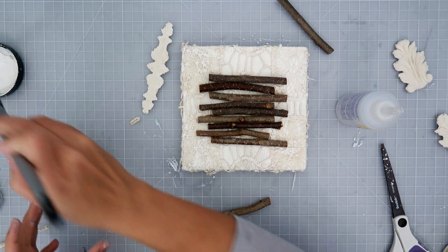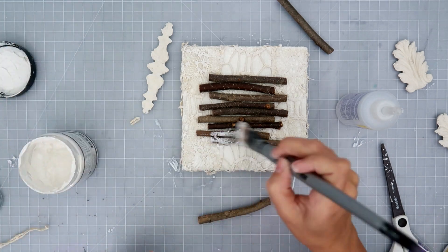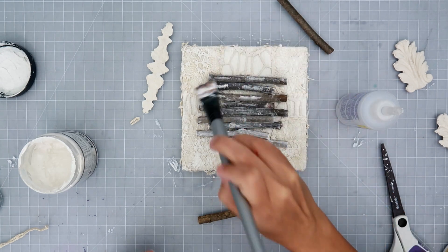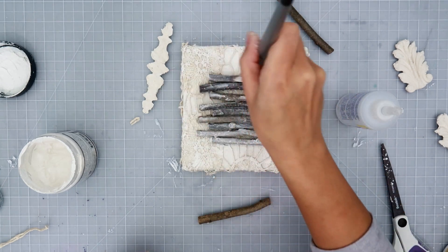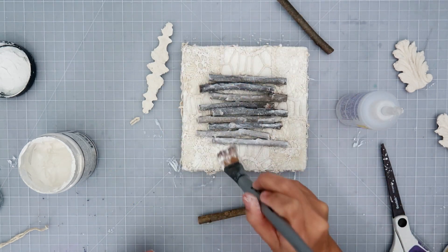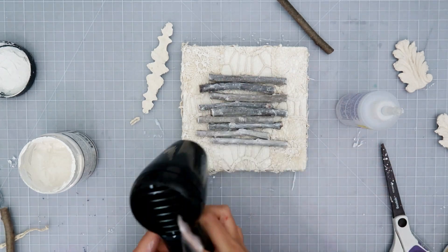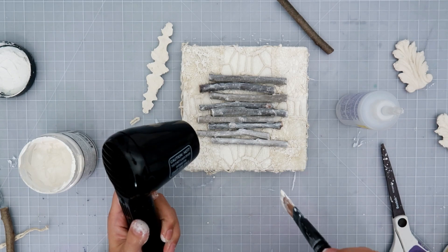I added a little bit of water to the sticks because I don't want the gesso to be too heavy on them — I want some of that texture to show. With the water, it just kind of sits a little bit on top.